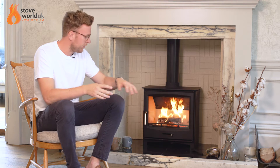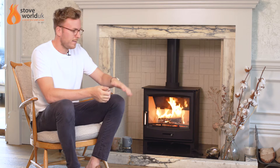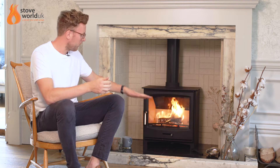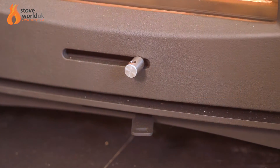On this stove here, you'll see the door has changed ever so slightly and it's got this air control on the front here. That's the primary air, which when you open and close it is regulating the air flowing from underneath the stove going onto the new added grate inside the fire here. And you've still got the control on the base at the bottom there, which turning left to right is controlling the air flowing over the top of the fire.